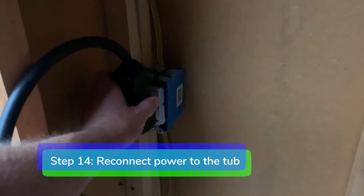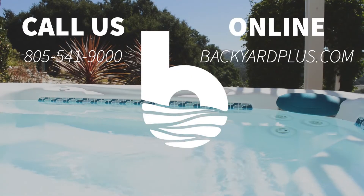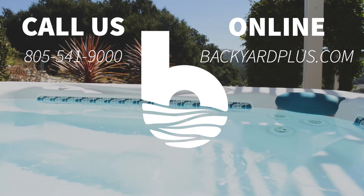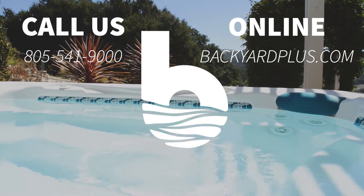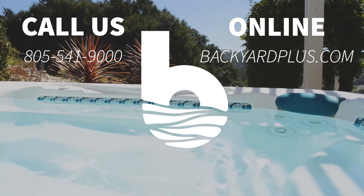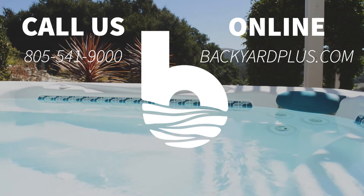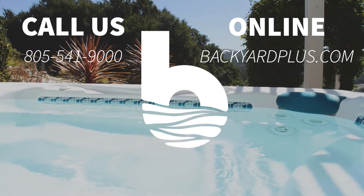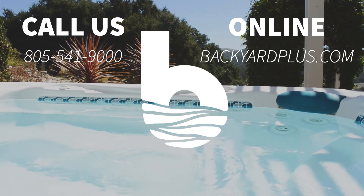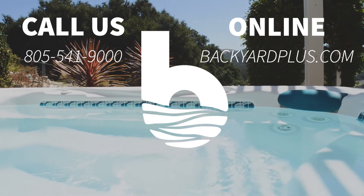Step fourteen: reconnect power to the tub and you're all done. Thanks for watching. Our goal here at Backyard Plus is to save you money by avoiding costly service calls for repairs that you can easily do by yourself. If you have any questions or need to place an order, feel free to give us a call at 805-541-9000 or visit us on the web at BackyardPlus.com.